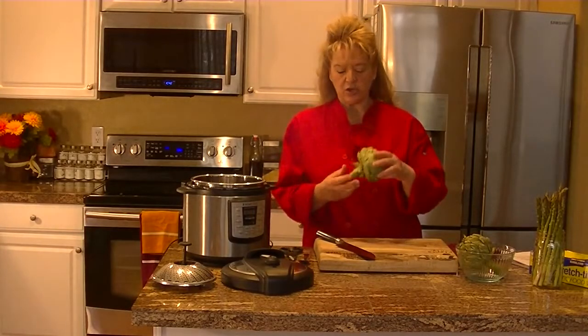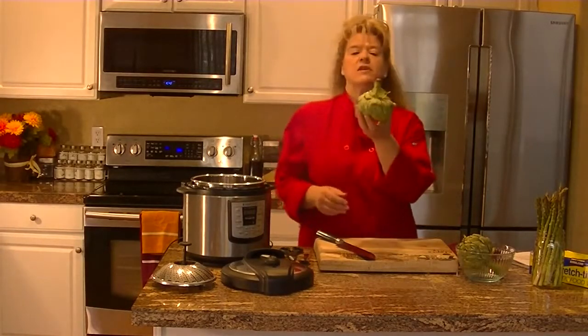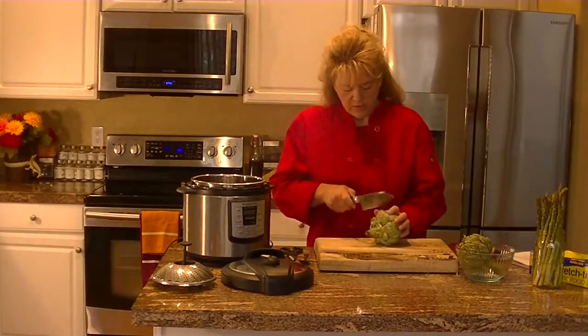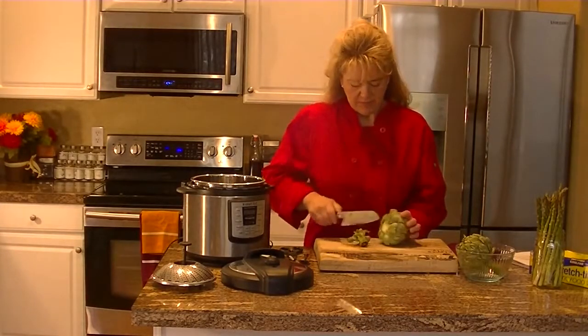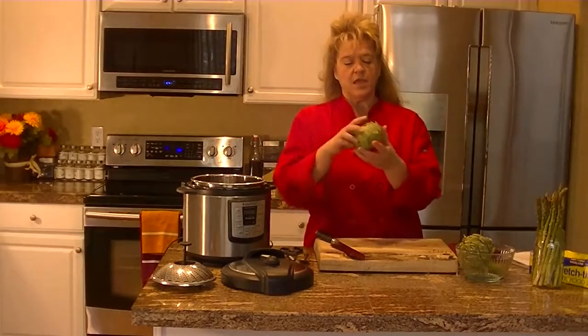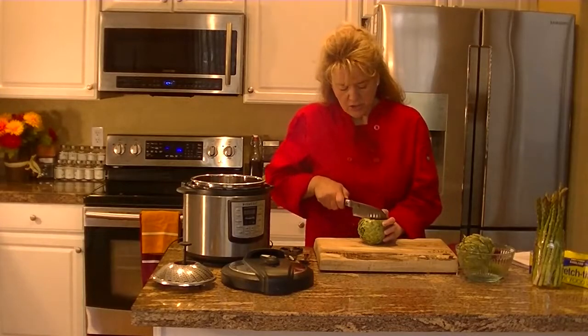So how to prepare them? You get the artichokes and they come with a stem and all the different leaves around them. What you're going to want to do is cut off the stem — just like that — makes it nice and neat. Then you're going to cut off the top one-third of the artichoke.